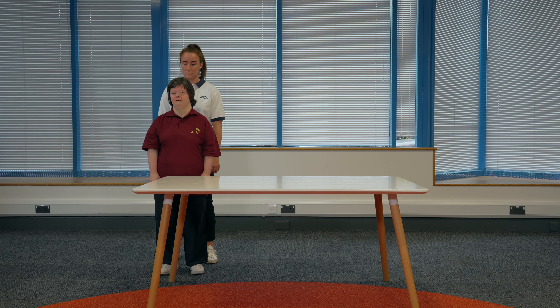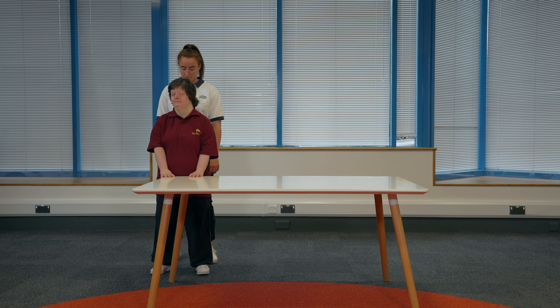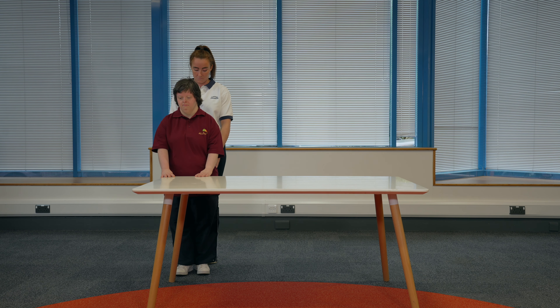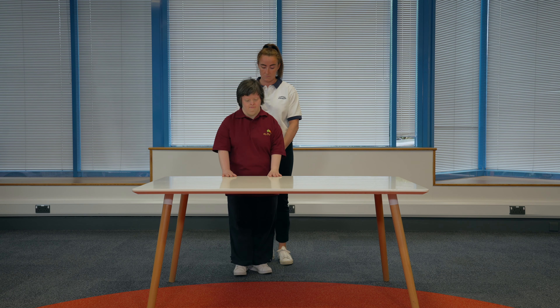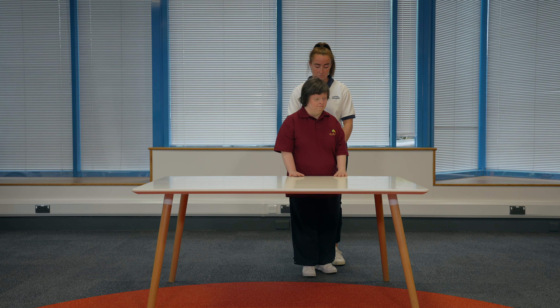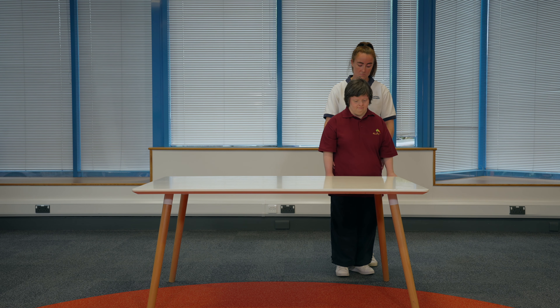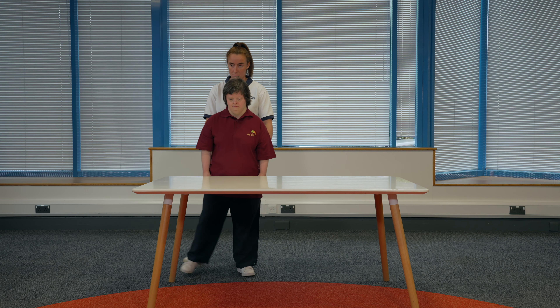Sidestepping. Find a sturdy surface to hold onto that is about waist height. Hold onto the surface with both hands. You should have your feet slightly apart and a soft bend in your arms. If someone is supporting you, they can stand behind you with their hands on your hips. Slowly lift your leg and step to the side. Once you have completed the right number of steps, repeat the same on the other leg. To make this exercise harder, your physiotherapist may advise you to hold on with one hand or not hold on at all. Make sure you keep the surface in reach in case you wobble and keep your helper close by if you need them.